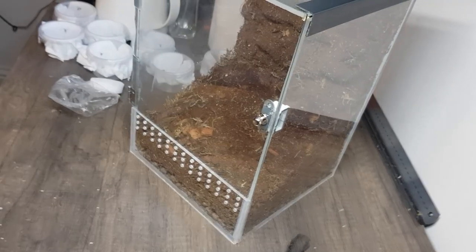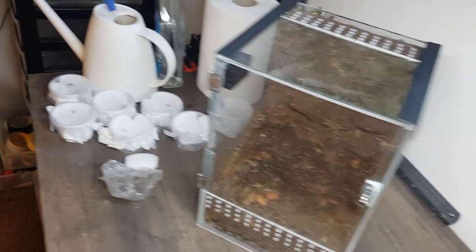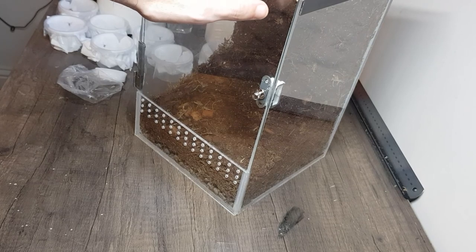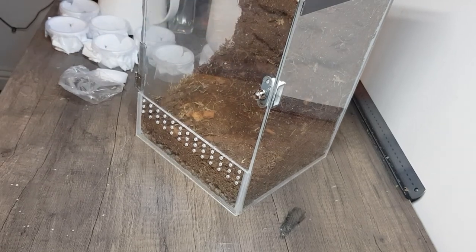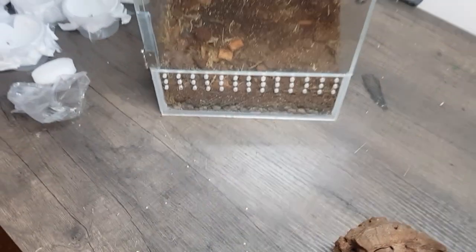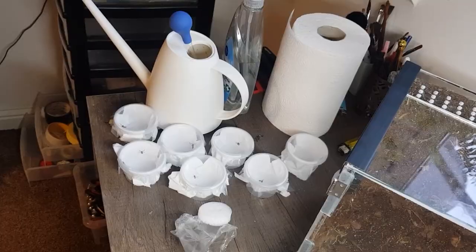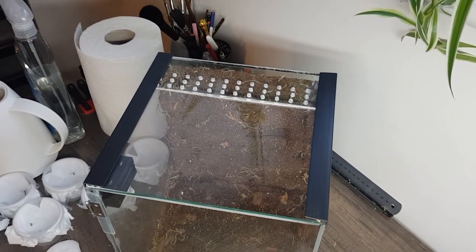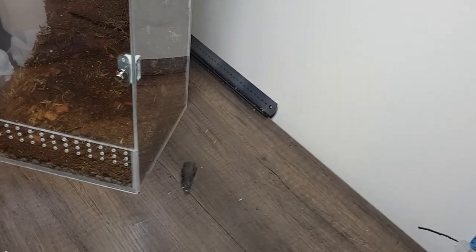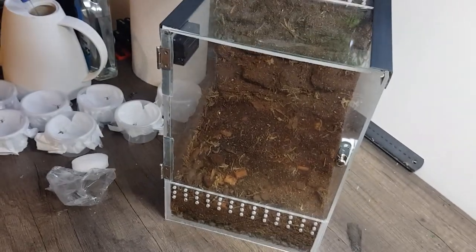We've got our crew of ghost mantises all ready to be rehoused into their communal setup. We've got a nice big enclosure here that's just waiting to be used. I'm a bit worried that the holes in the ventilation are possibly a bit big because some of these guys are pretty teeny, so they might squeeze their little asses through the ventilation holes, which I don't want. I don't think they'll survive very well out here in the UK.